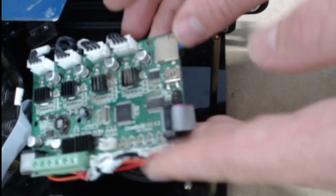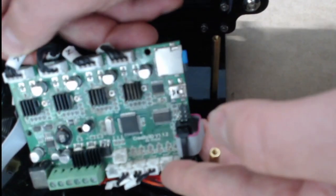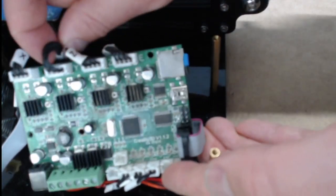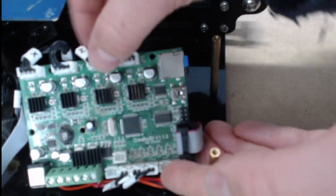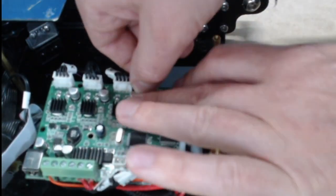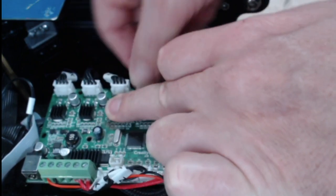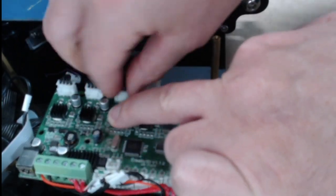What we do now is we just unplug all of these plugs. All across this edge here we have our X, and then this one is our Y, then our Z and our E. So we take each one of those out. You can hold down on the heat sinks right here, but be careful not to push down on the capacitors, which are the other things on here. And we can pull each one of those out.